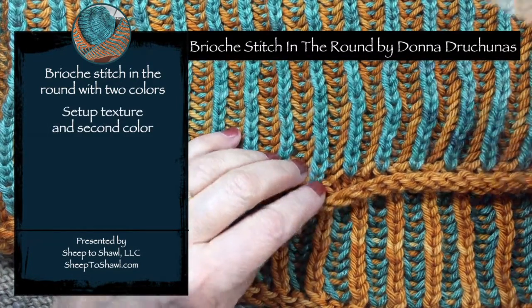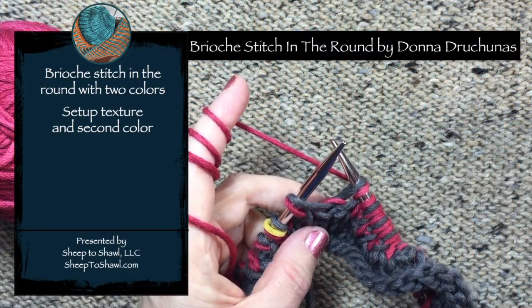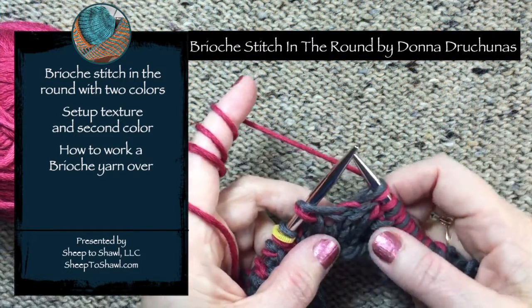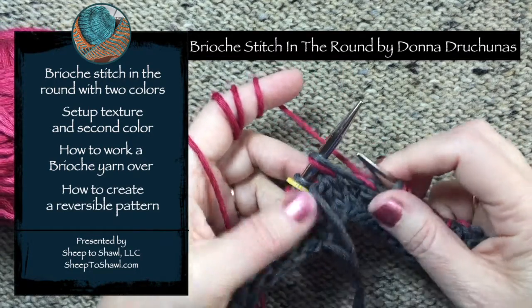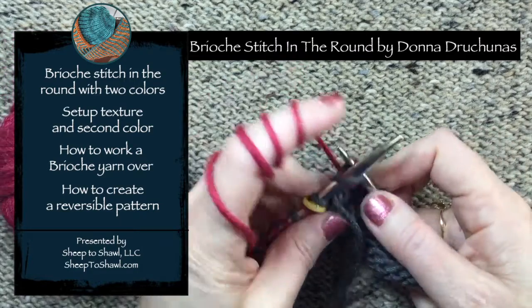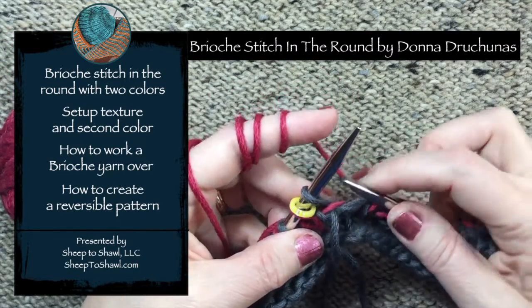We're going to learn how to set up the texture and the second color, how to work a Brioche yarn over, and how to work both knit and purl rounds to create a reverse. I think you're going to really love this technique. It's easy, it's fun, and it creates a really squishy, comfortable fabric.